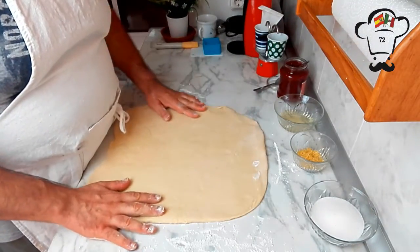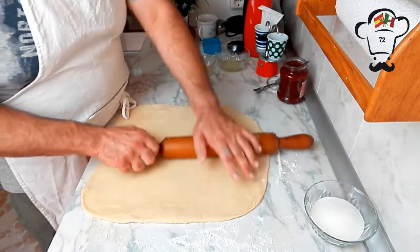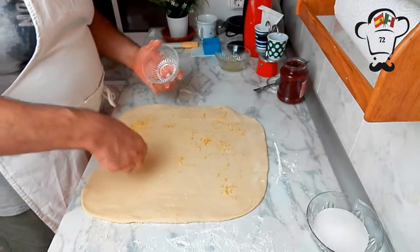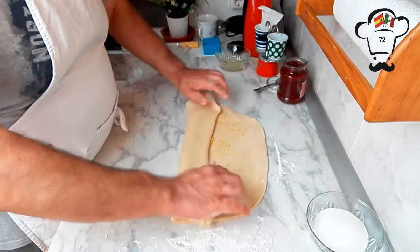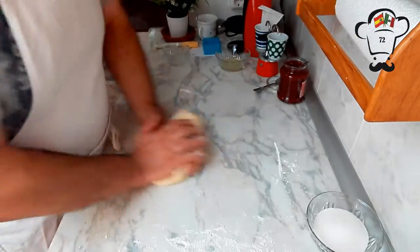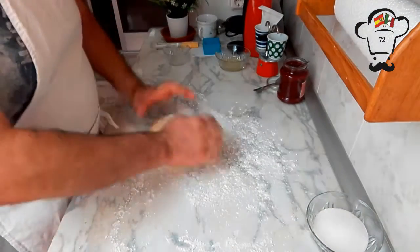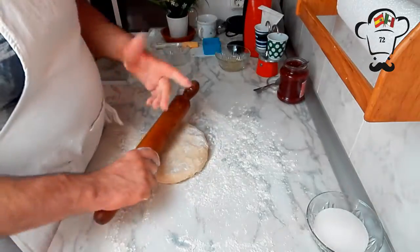First, let me mention that we've already preheated the oven — we're going to cook our cuernitos at 200 degrees for approximately 15 minutes. Now that we've rolled out the dough, we sprinkle the lemon zest over it and spread it evenly, then fold the dough over and knead it so the zest is well distributed throughout. Once done, we add a little more flour to the surface and roll it out again into our rectangle, 2 to 3 millimeters thick.